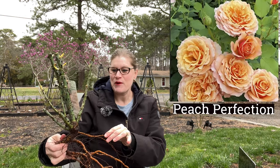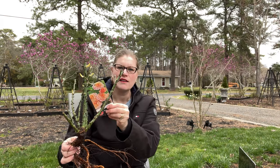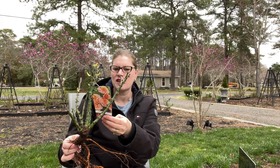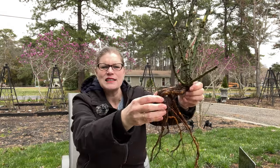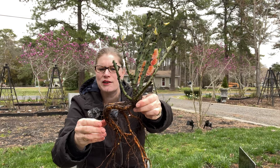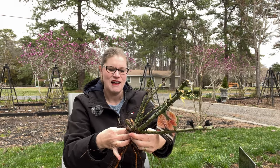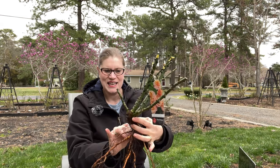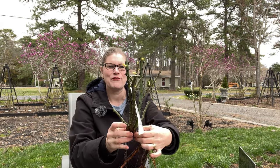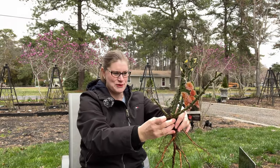This one is Peach Perfect — three feet tall, three feet wide. I love that she's got tags on here so I can quickly see which rose it is. Looking at the roots, there's a little bit of a swoosh, but nothing is knotting up together so it's going to be fine. The crown is nice and firm, and look at the size of these canes — this is a really happy rose.